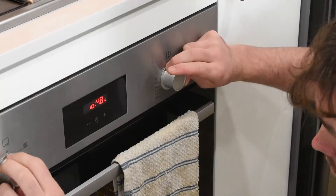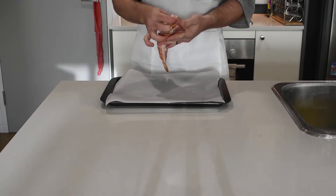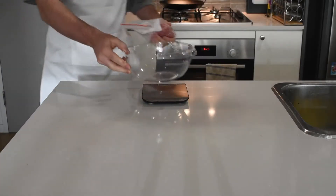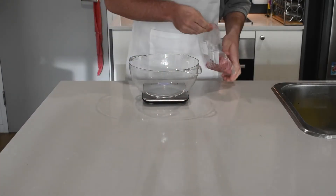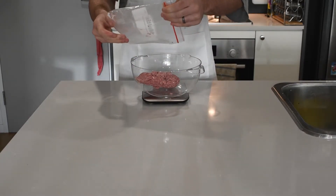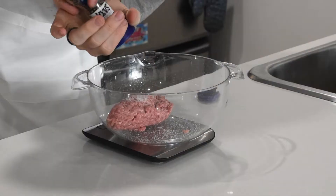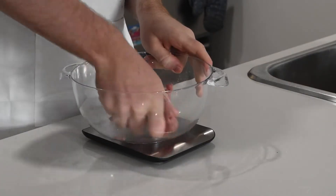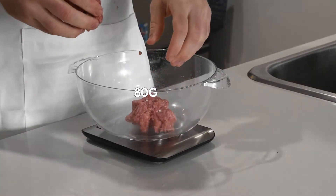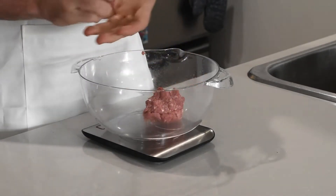Now set your oven to 200 degrees fan-forced, let it preheat, and set your bacon onto a baking tray with baking paper. Then grab a scale and a bowl and add your mince meat — I used an 80-20 beef mince. I'd recommend grinding your own meat if you can, though I don't have a meat grinder so I didn't. Add some salt and freshly ground black pepper, mix it up well, and form them into balls of around 80 grams each — ideally 80 to 90 grams per ball.